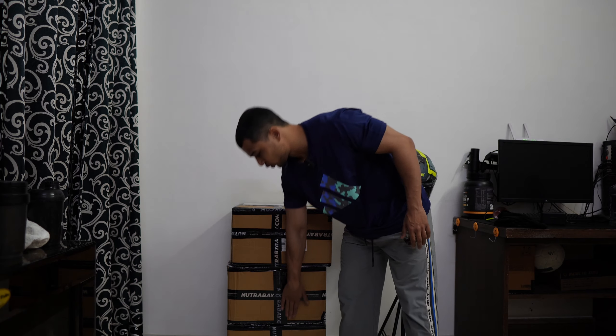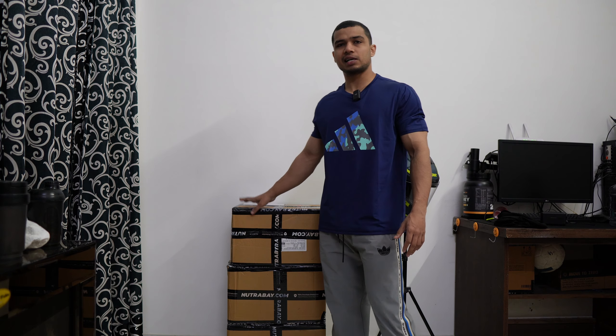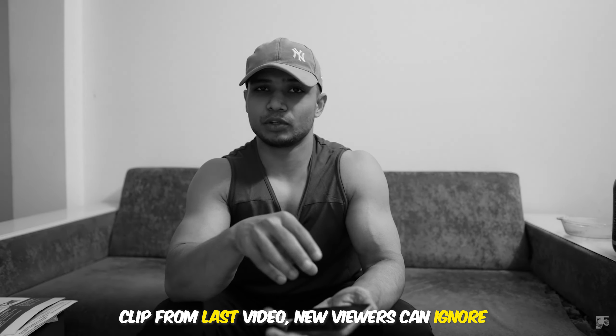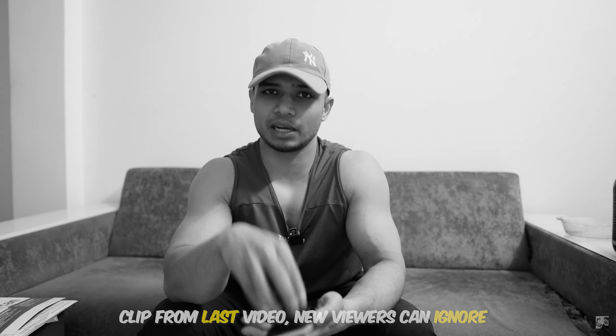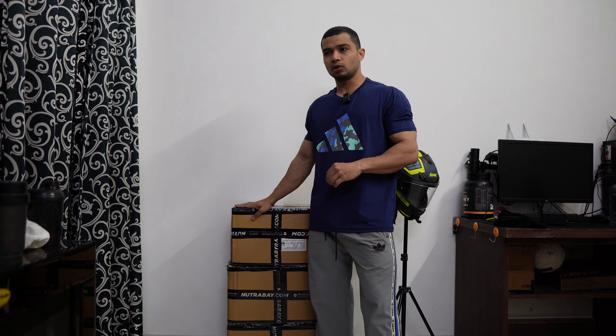1, 2, 3 boxes of Nutrabay creatine. Now, those who watched the last video know how many boxes are here. The answer to this question — I'll give it in the next video. For now, I'll stick to the plan and I won't open them.